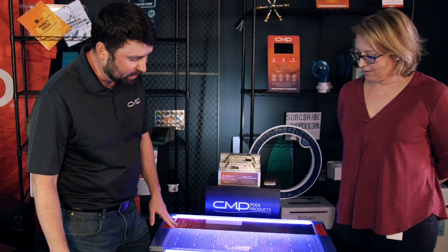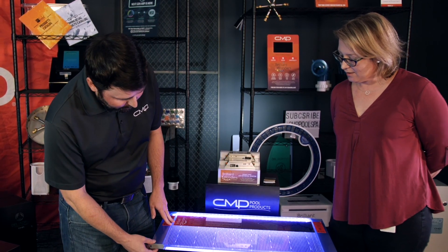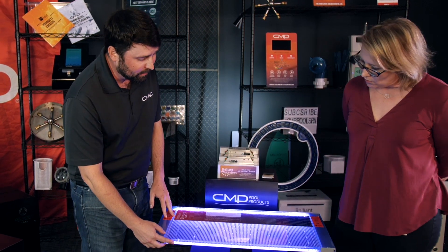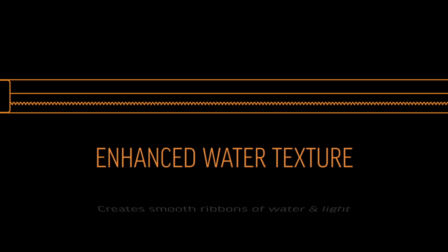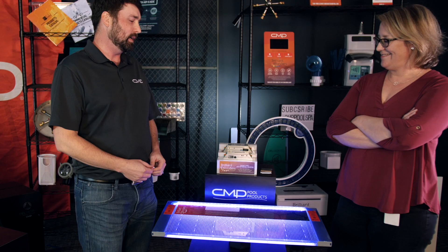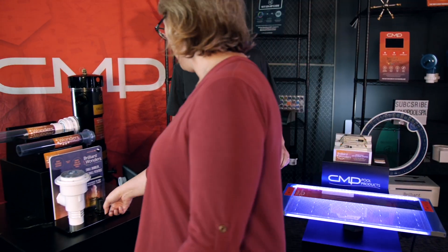In addition to the lighting, it's actually a really nice waterfall. One of the patented features of this product is the sawtooth lip, or sawtooth outlet, on the front. What this does is provide a controlled turbulence in the water to help the light bounce around inside the water stream, which really helps to brighten that light presence in the water.